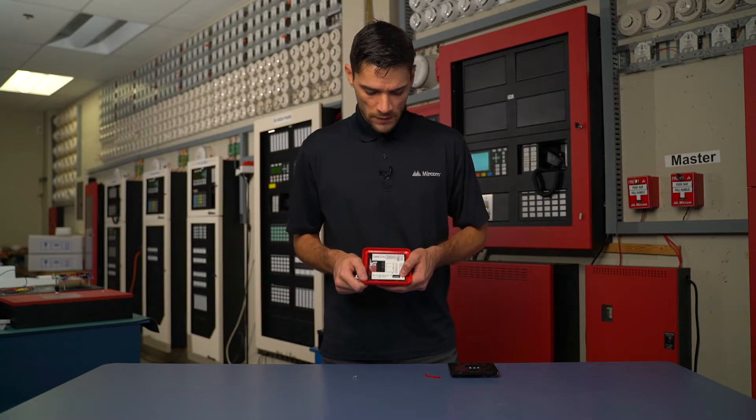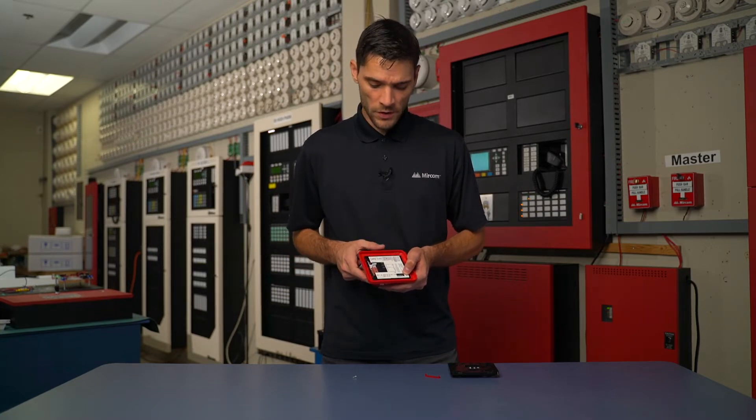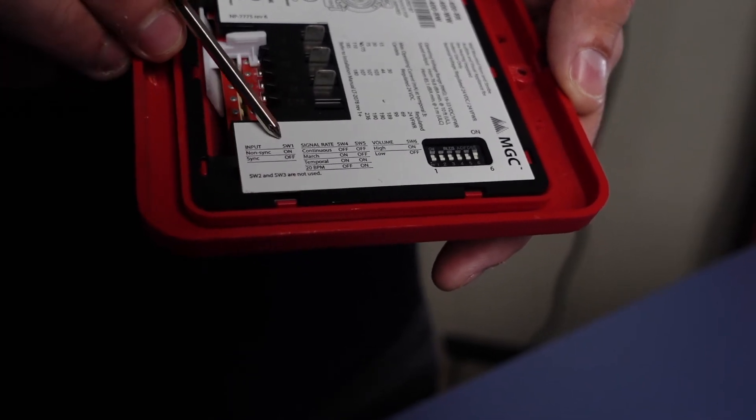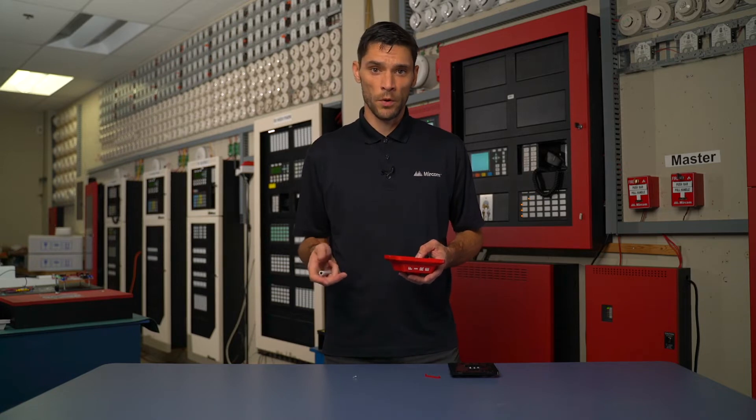We also have a bank of dip switches. The dip switches are used for our output settings, whether or not they're going to be synced or non-sync, and what type of output we're going to have signal rate wise — whether we're going to be using continuous, temporal, march time, or 20 BPM.